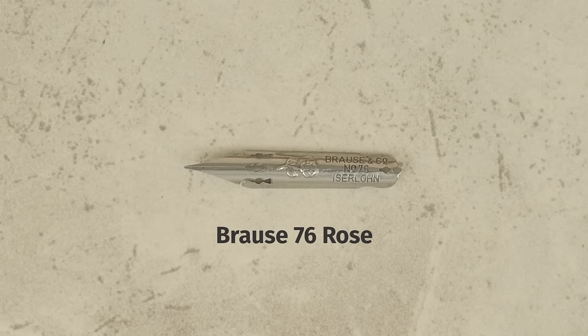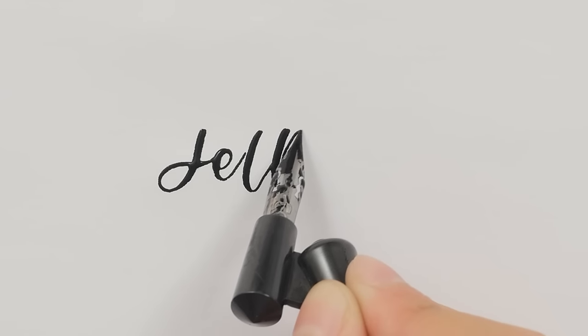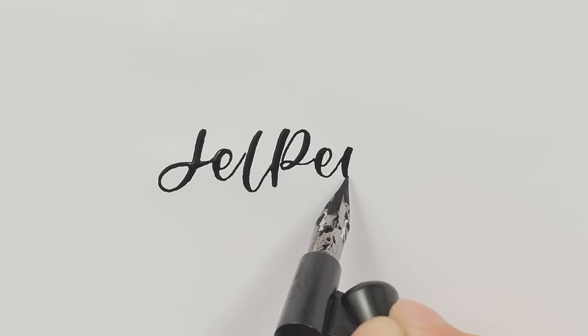The Brause 76 Rose nib has a very fine tip and is incredibly flexible, allowing for a dramatic yet elegant effect. The nib is very delicate, so we recommend using a very light touch when writing.